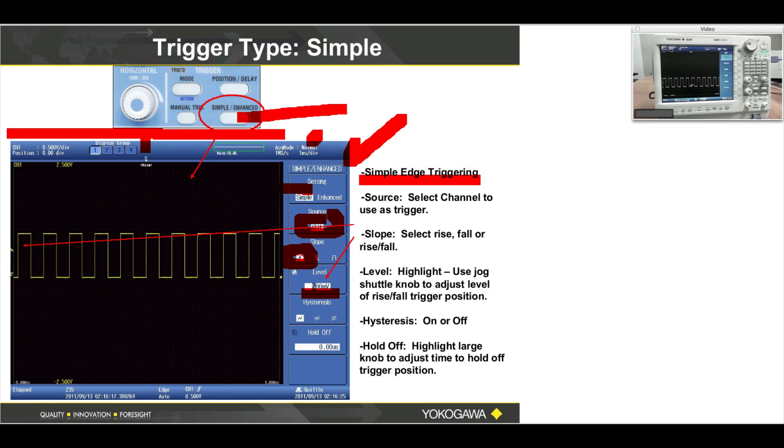Hysteresis — this soft menu item — you would set that to wide in the event of noise, which would prevent false triggers. This very often is not a critical setting. The holdoff simply tells the DL850 to ignore triggers for the period of time that you enter. So if you put in one second, it would ignore triggers for one second after each trigger.